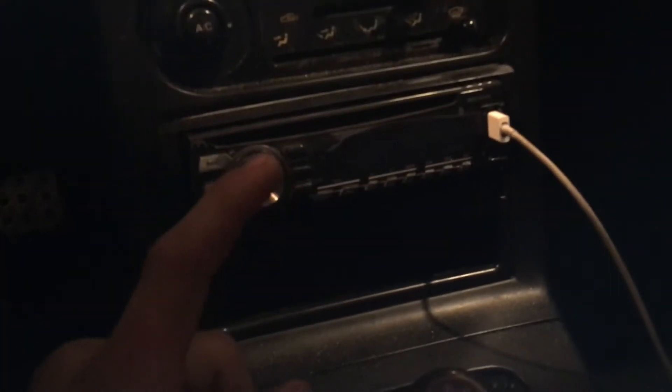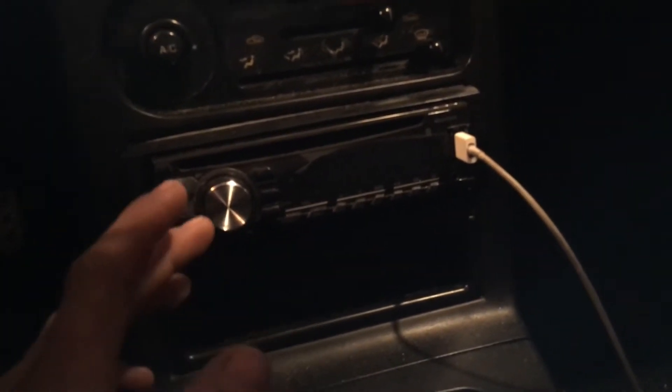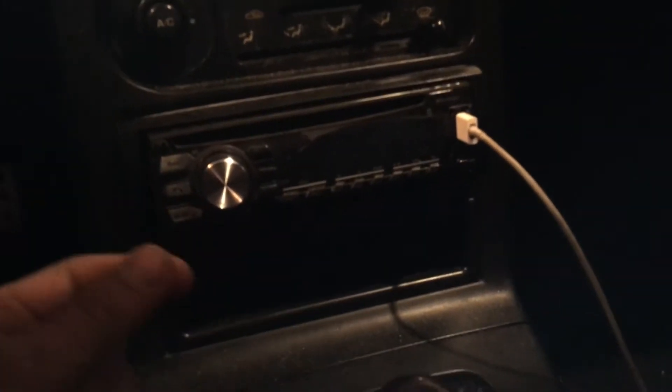Today we're gonna do a video on stereo wiring. Ever since I got this car it had an aftermarket deck in it, but whenever you hit bumps it disconnects. I've already had this all apart once and just didn't have time to fix it. What it was is they improperly installed it — instead of soldering the wires or using butt connectors, they just twisted the wires together and put pieces of tape over it for the whole stereo harness.